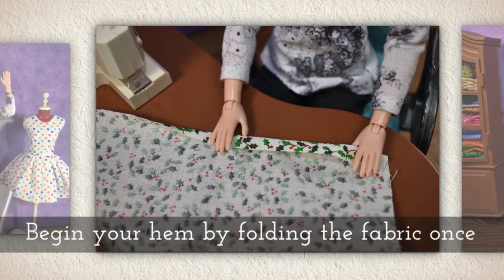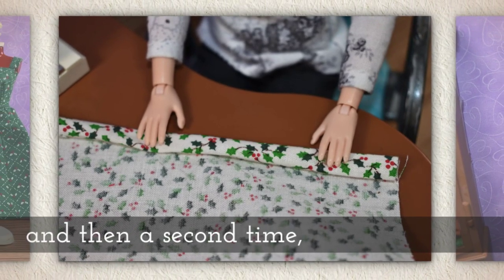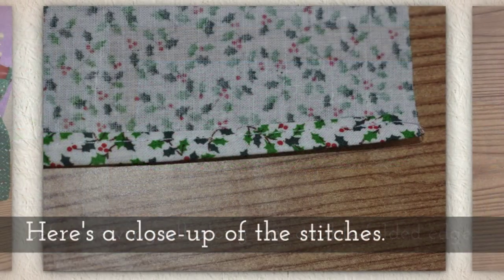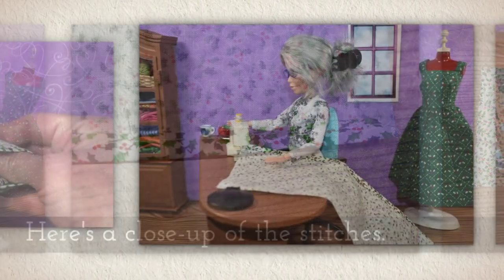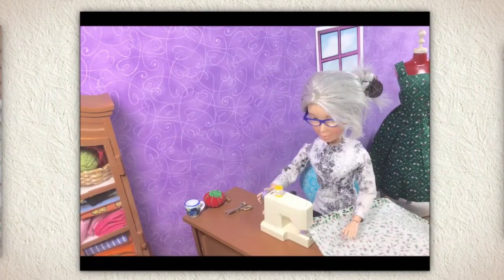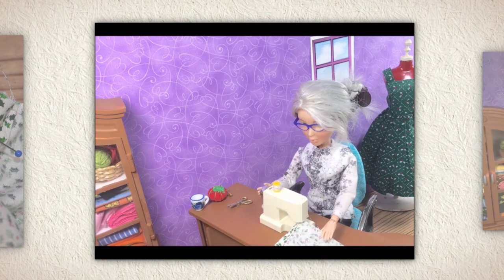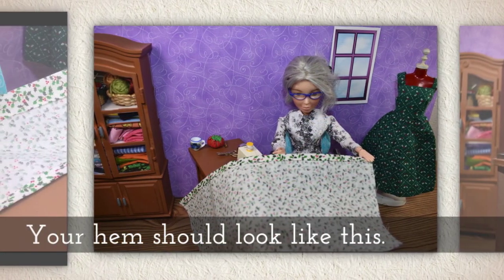Begin your hem by folding the fabric just once and then a second time. Before sewing all along this double folded edge — we call that a hem. Here's a close-up of the stitches as we start hemming the garment. Your hem should look like this.